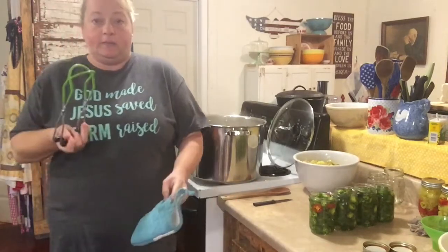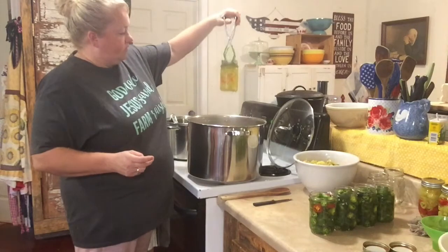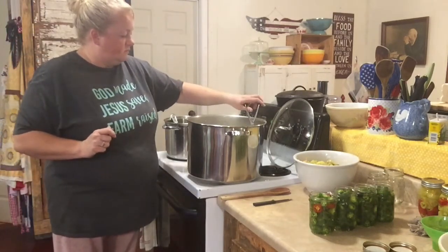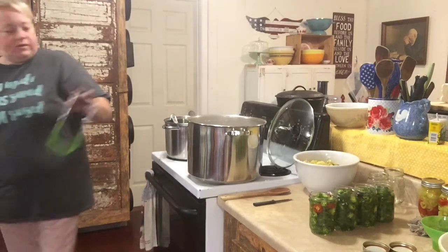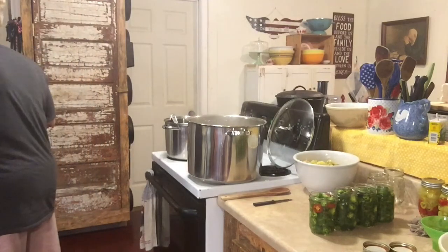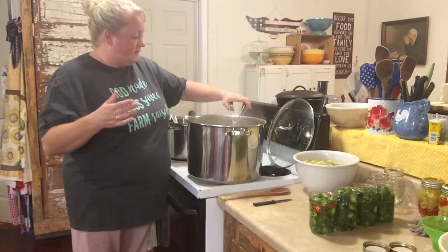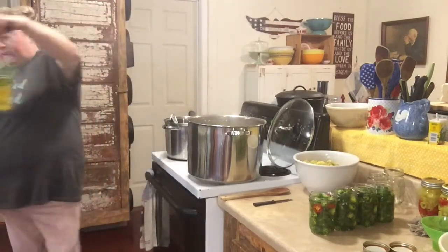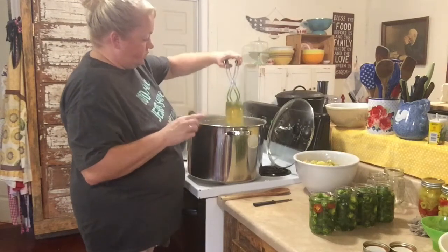I actually don't need my oven mitt — I need my jar lifter. Let's see how they look. Looks good! Water bath is 10 minutes, not 20. It's best to let them sit for — I usually do 12 hours because of my space limitations here — but up to 21 hours to just sit and not be moved. You may want to wait about a month before you try them, because the longer it gets to sit and all the flavors marry and they get the pickling in, the better they are.